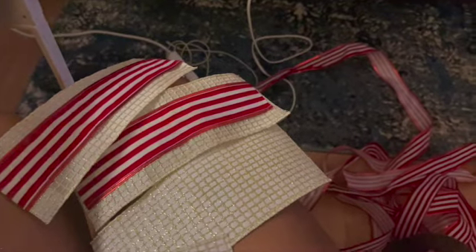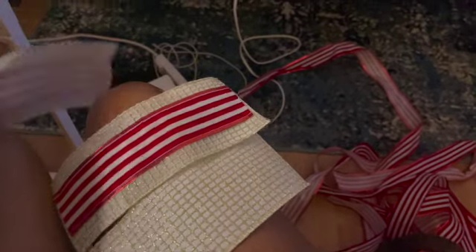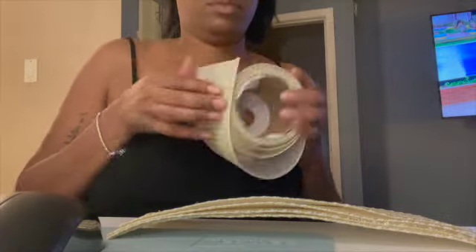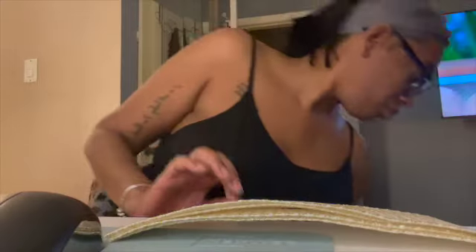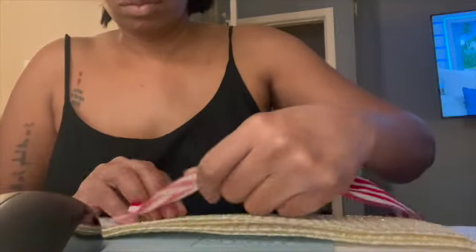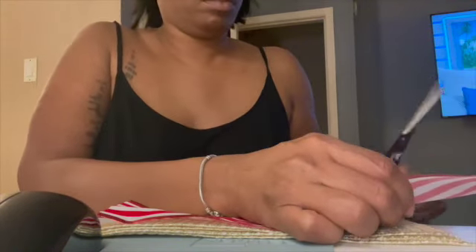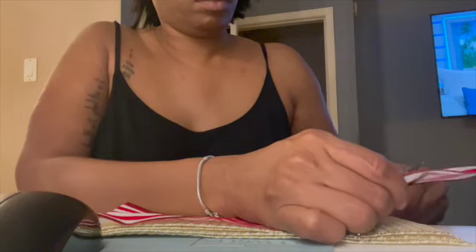The gold ribbon I had left over from my little sister's baby shower — I think I got it from Hobby Lobby — and the red and white ribbon I got from Walmart. You're going to take the gold ribbon, measure it out, and cut it, then do the same with the red ribbon. Ideally, you want the gold ribbon to be a little bit wider than the red and white ribbon, so when you glue them together, the gold ribbon still sticks out a little bit and gives it a border.